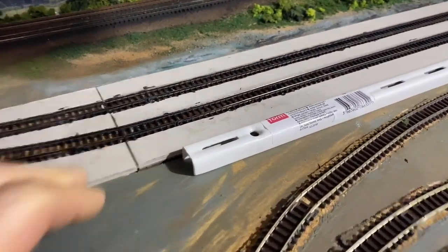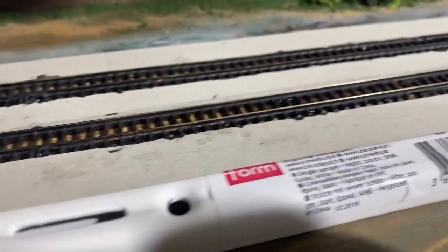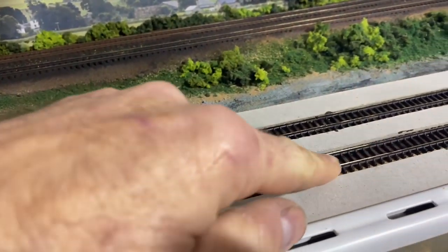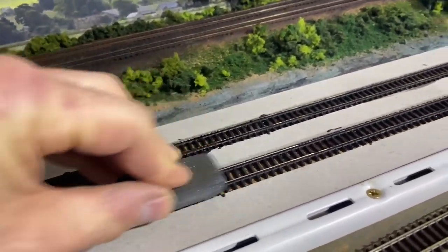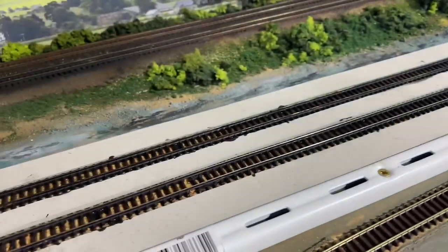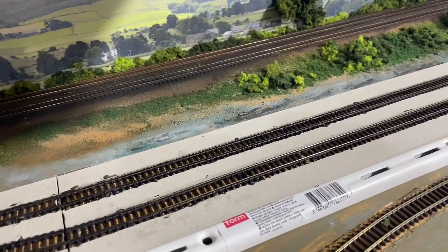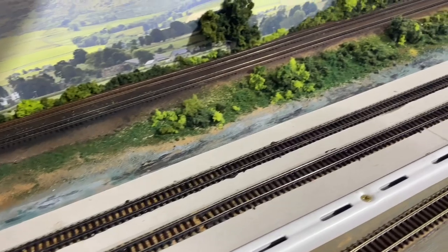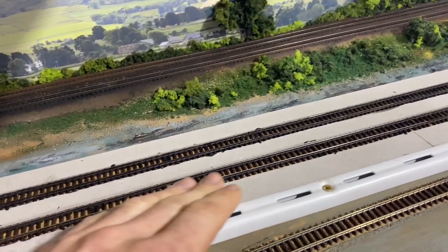The second layer of the hard standing is in all the way up and fixed down. You might also notice I've painted the sides of the rails. Now I need to clean the top of the rails — I did this earlier and it mucked up the previous video so I've had to redo it. I'll get all of that completely cleaned and then vacuumed, which is very important because the cleaning residue tends to go everywhere and you don't want that inside your locomotives.